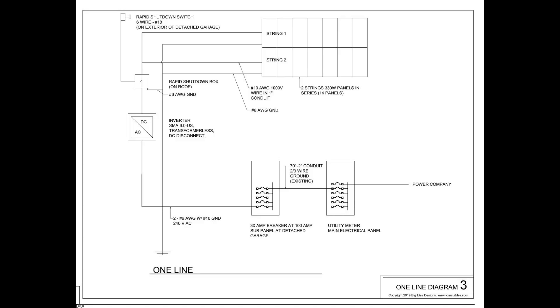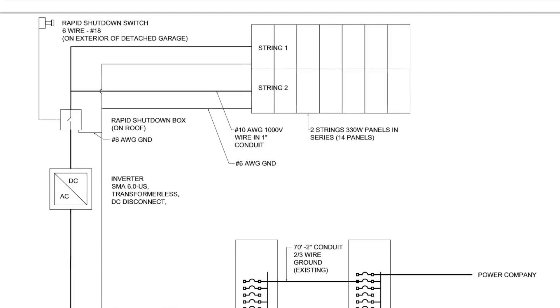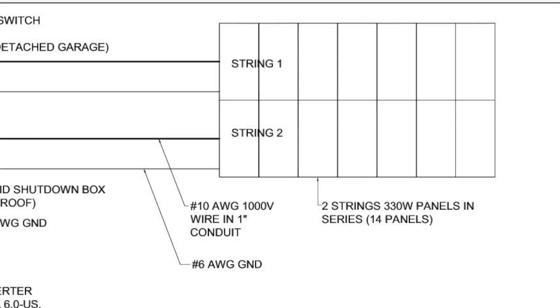A one-line diagram shows all the components of the solar system, how they are connected together, and gives the critical information about each component. Our diagram shows the panels as the starting point. We have two strings of panels, each with three wires: a positive, negative, and ground wire.